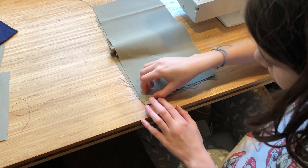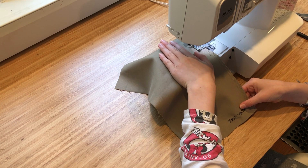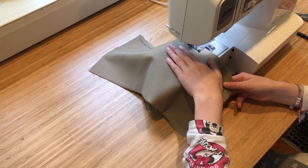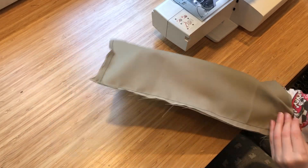Now you overlap the two larger pieces. Sew three of the four edges, leaving the one shorter edge unfinished. With three edges sewn, now you turn it inside out.